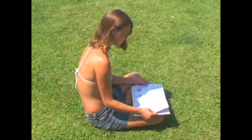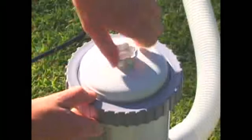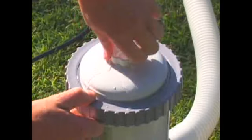Your filter pump manual has instructions for easy setup, but it is sometimes easy to miss something. Here are a few tips for the most important things to watch for.